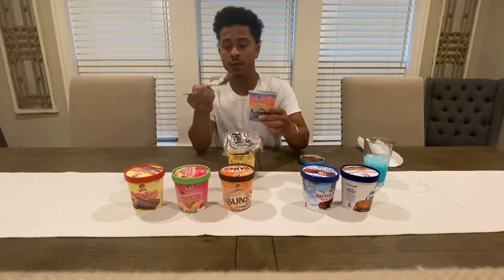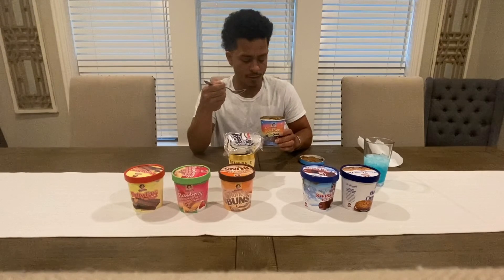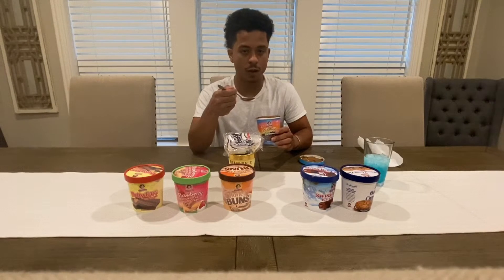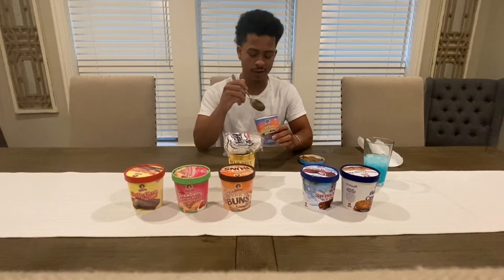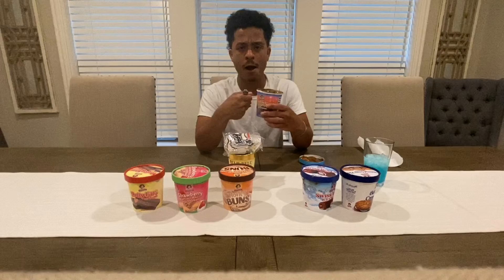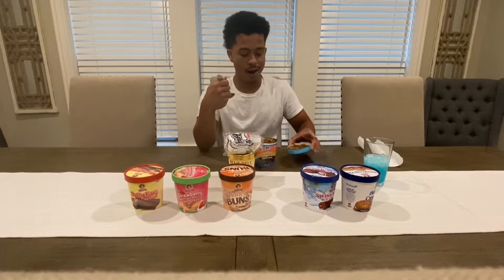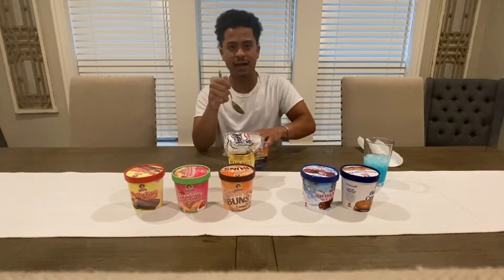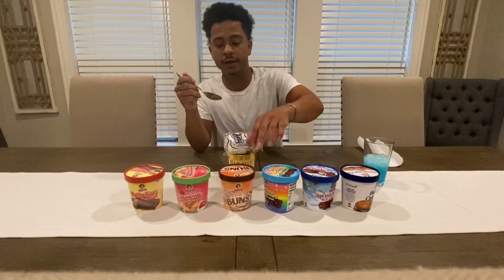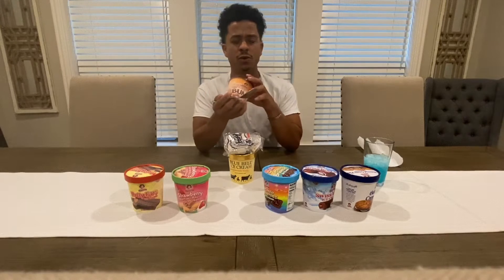Cosmic brownie. It ain't hit like that Swiss roll — uh-uh, no. It ain't hit like that Swiss roll. That's the type of chocolate ice cream I don't like. But now that Swiss roll — ooh.